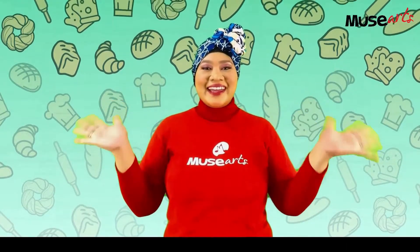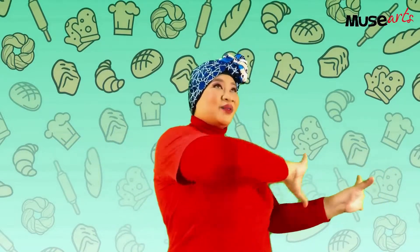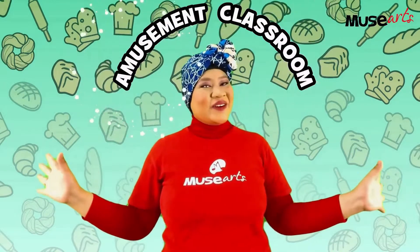Hello everyone, I am Teacher Leila and welcome to Amusement Classroom.